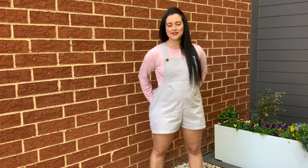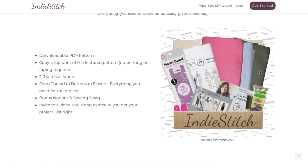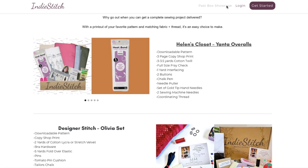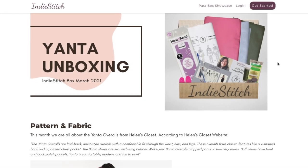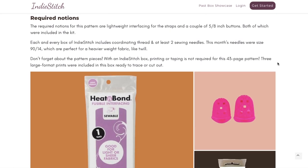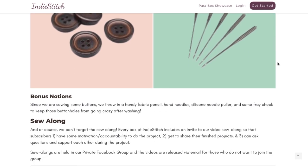The fabric is a cotton twill, which is perfect for these overalls. I got the fabric, buttons, pattern — everything I needed to make this — as part of the Indie Stitch subscription box. It was really nice to not have to worry about collecting everything I needed; I just opened the box and got to work. They even included machine needles, thread, and hand stitching needles for the hand stitching parts. It's a really cool service — I've linked it in the description box if you want to check it out. They do different patterns every month and it's just a really fun way to sew.